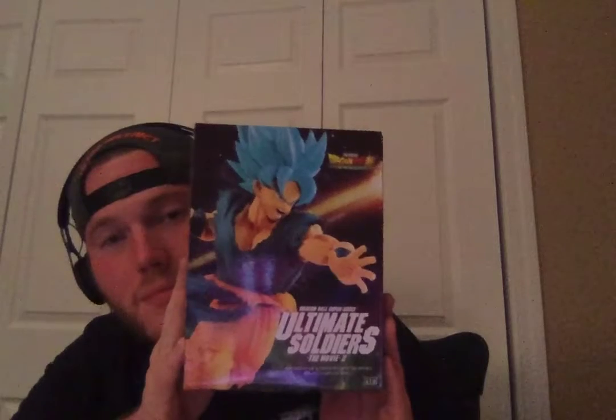Hopefully you guys can see that — Super Saiyan Blue Goku. I don't have this one. This is from the Ultimate Warriors Broly movie. You can get Broly, you can see that you get Broly, Goku, Vegeta, and Gogeta — there's probably other poses too, but I want to go ahead and do this unboxing with you guys. Something new that I like to do on the channel. I got some other stuff coming in, but let's go ahead and open this up.